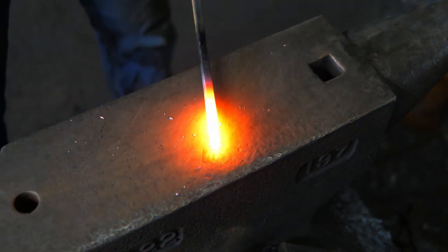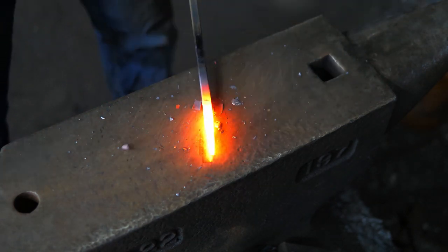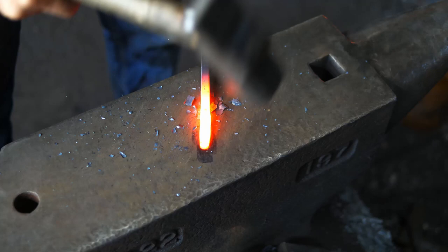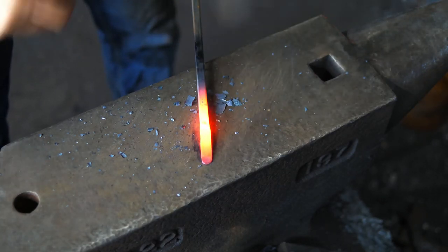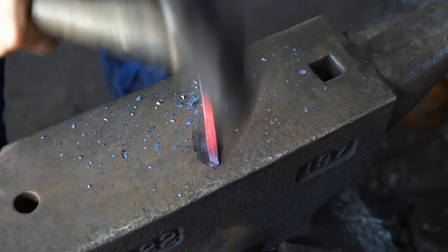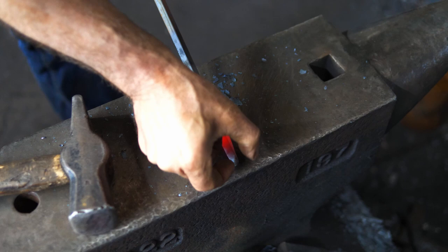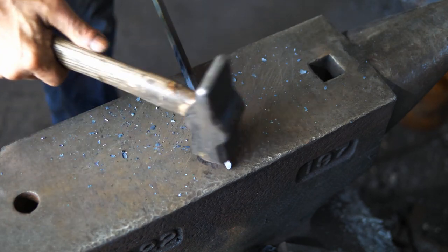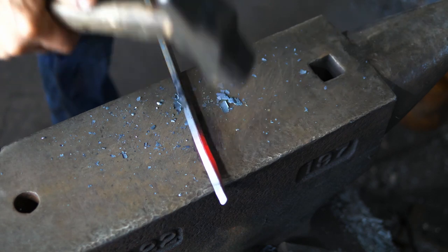First step is to draw out a taper on the bar. I want something about two inches long, keeping it the same width, so ending up with a ribbon-like taper. It stays three-eighths of an inch wide so the width hasn't changed. Now, even while it's cold I can just put it up on the corners and knock the corners down.